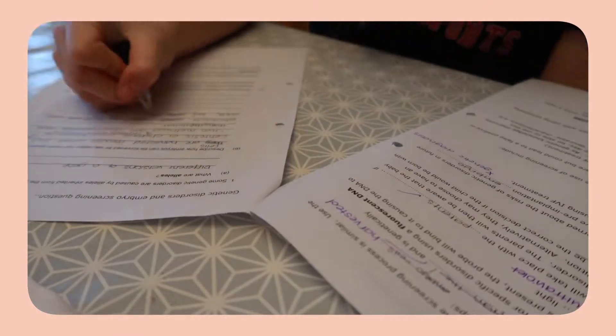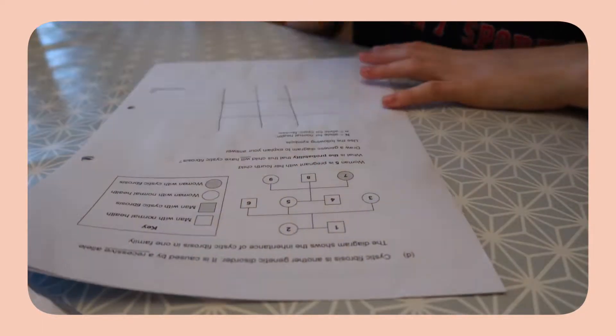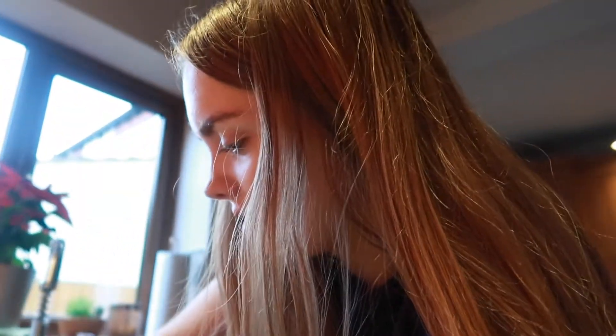I have some biology homework that I need to do, so I'm gonna sit here and do this, and then hopefully by the time I've finished my pancakes are less frozen. My pancakes have finally defrosted, so I'm gonna have some breakfast.